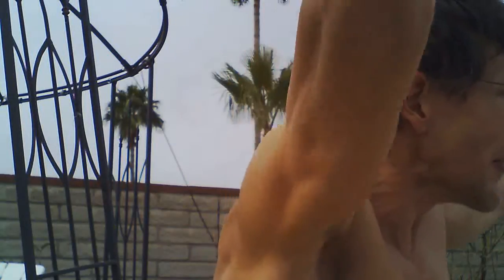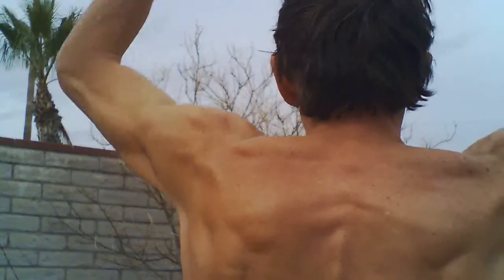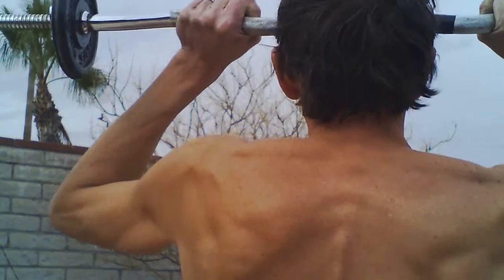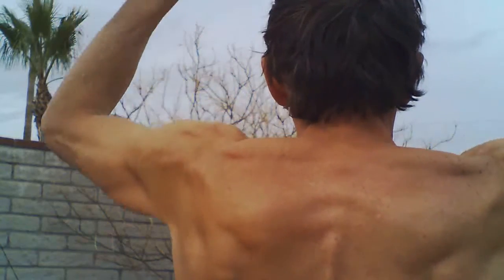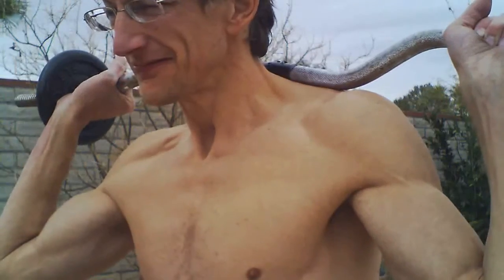Another thing I did after a little bit of time was I started to space my hands out — moving them further and further towards the plates. You can see my hand is really close to the plates right there on this exercise. I think it's a lot better to get my hands closer to the plates.